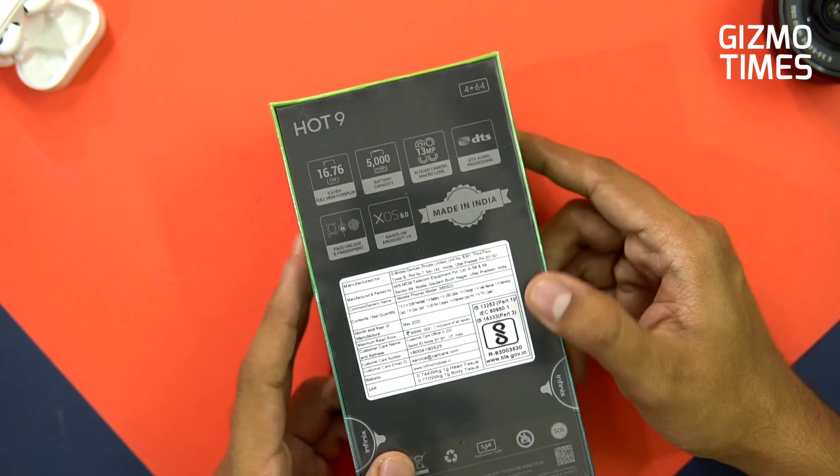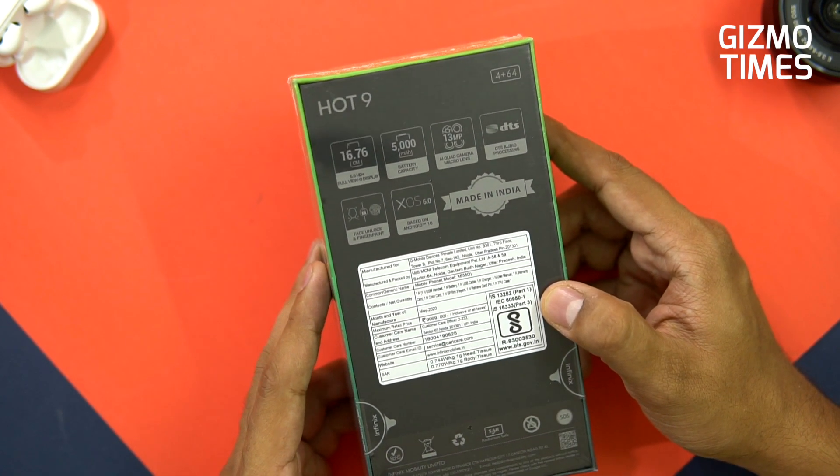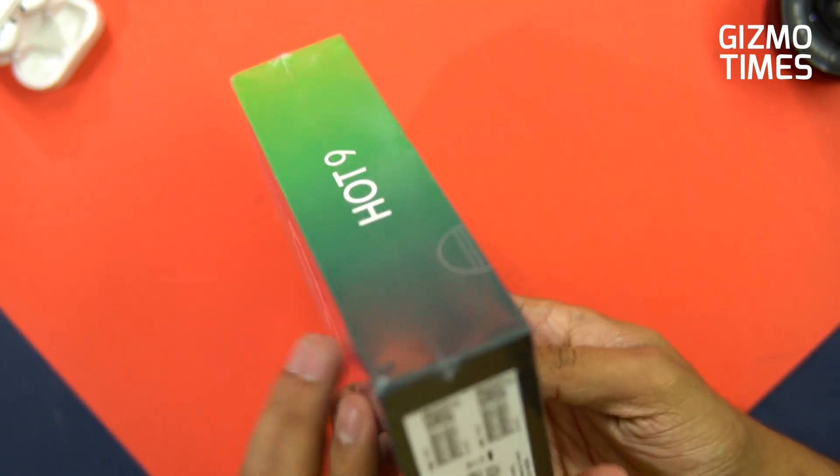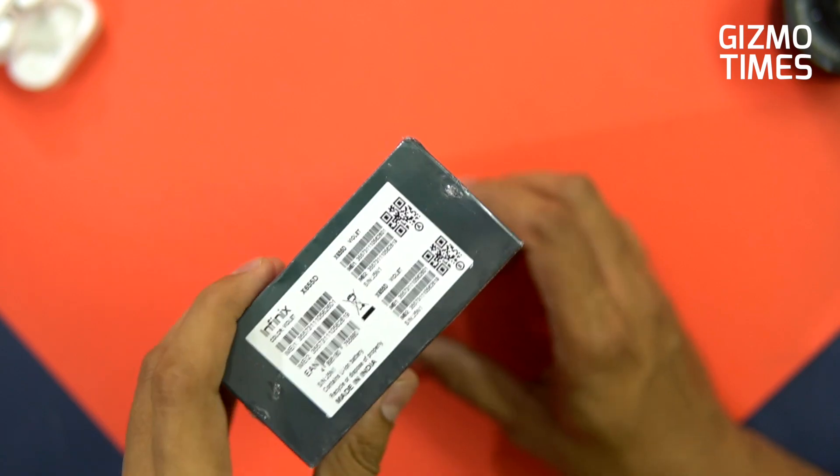It clearly mentions 'Made in India' on the box and the price is listed as 9,999. The color variant we have here is violet.